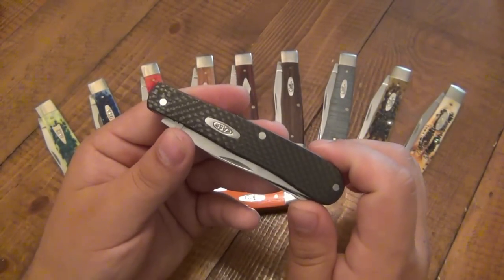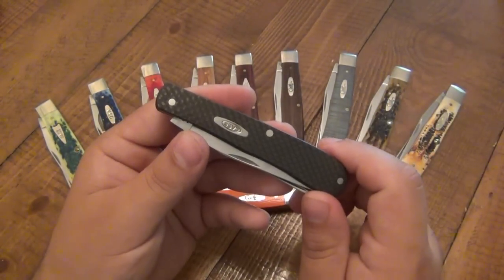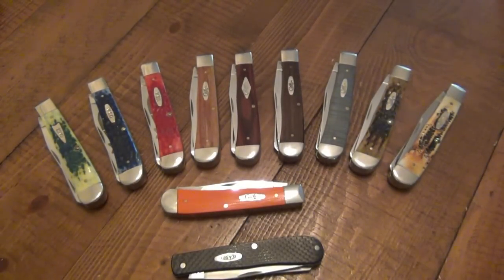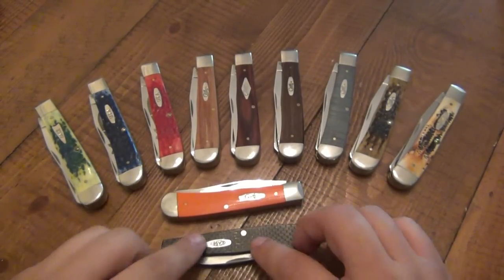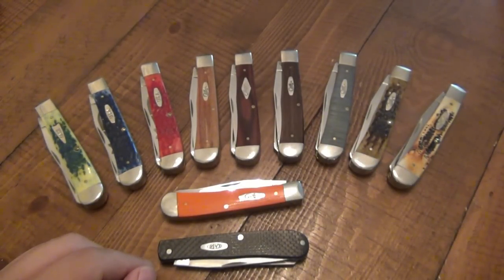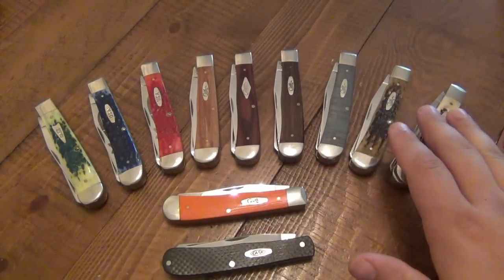I'd say high 70s for the most part, though on Amazon you can find them as low as around 70. Support your local dealers — they might be five or ten dollars more, but the money goes to a great place. If you're interested in trappers in general, regular old trappers average around 50 dollars, depending on handle material. If it's a limited edition or commemorative, you're talking 100 plus. But 50 is a pretty good average price — you'll see them anywhere from 45 to 52.